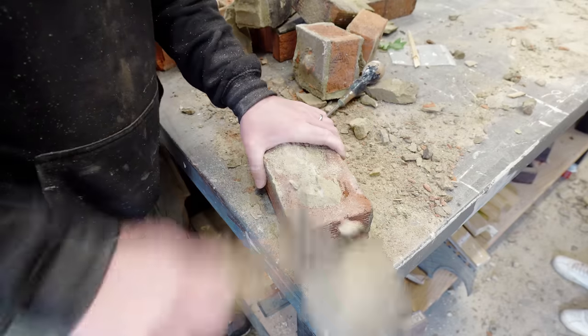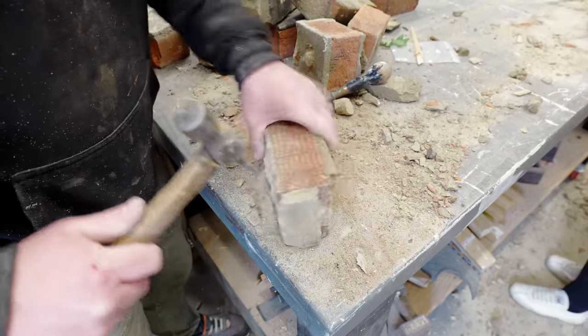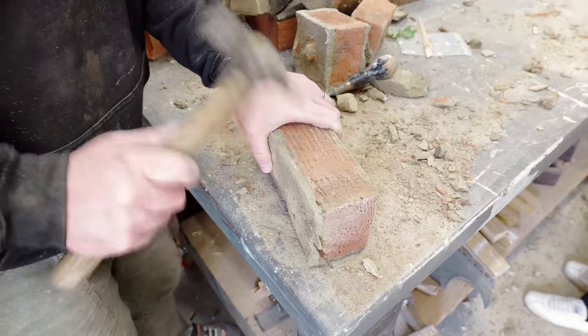We wanted to reuse the old bricks so we spent an hour or two in the workshop and most of the old mortar cleaned off fine. I found that using the pointy end of the hammer was the best tool for removing the mortar.